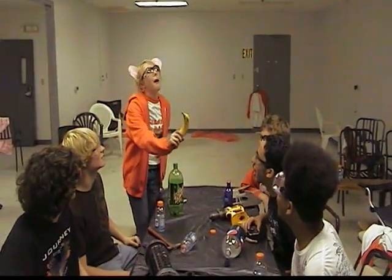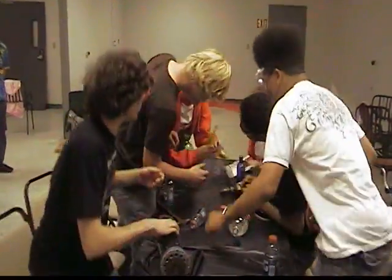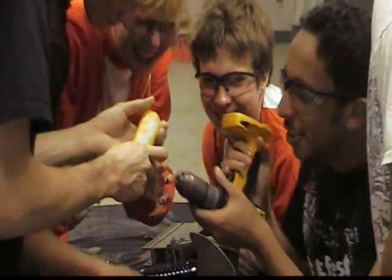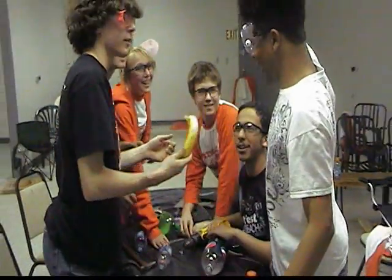Hey, you guys! It's a clue! Clue?! It's awesome! Check this out — I think it's a water game.